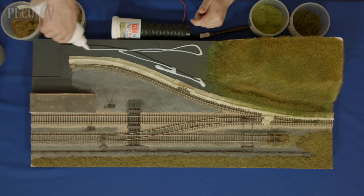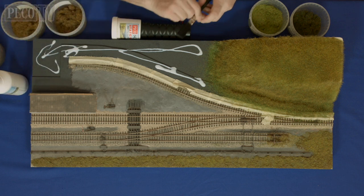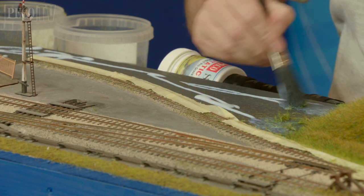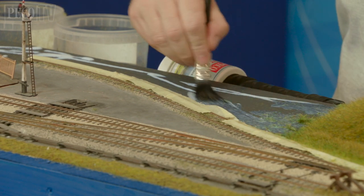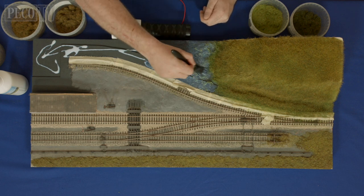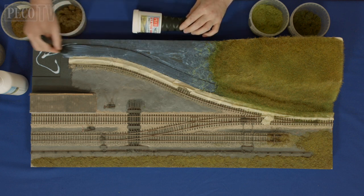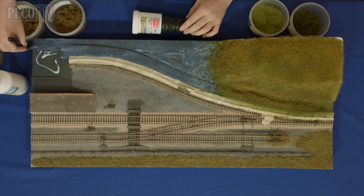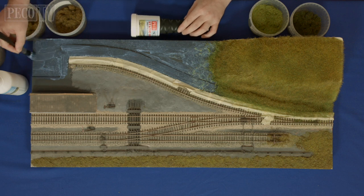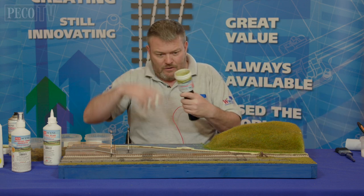Pour some glue on and brush it in. You can see I'm brushing over some of the areas that I've already done — don't worry, you can go over the top of it, you can leave it there, it's fine. Okay, glue is down.